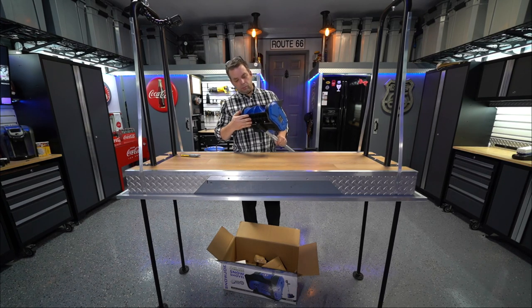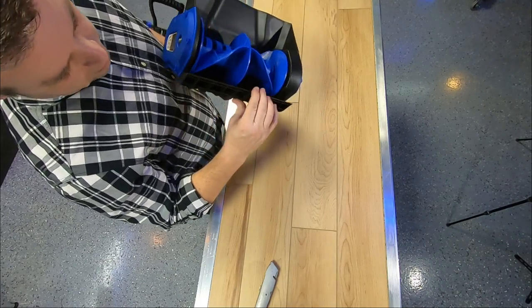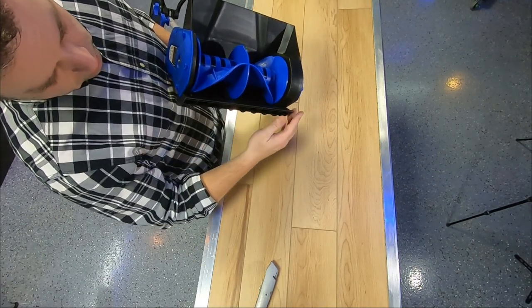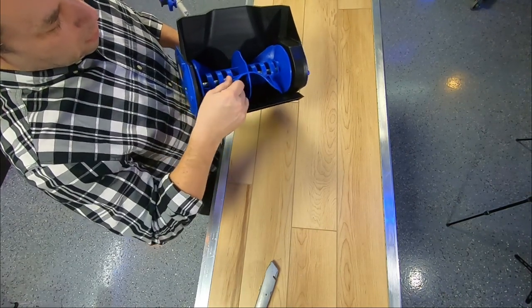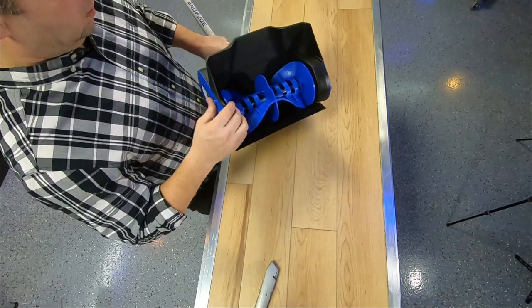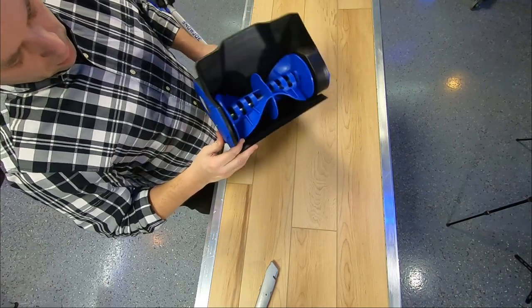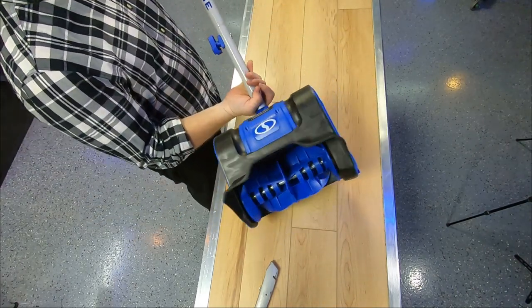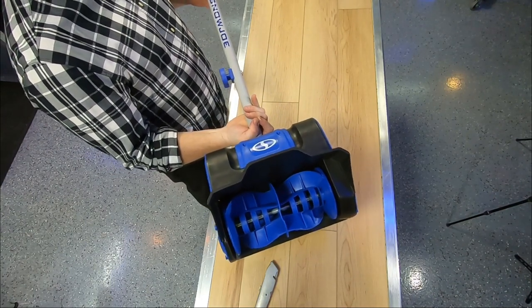This part here looks like it can be removed if you need to replace it — it's just plastic. I would imagine this could get beat up pretty good if you're pushing it on concrete. It's kind of a rubberized plastic top here. Next thing is to test it out on the sidewalk and driveway.